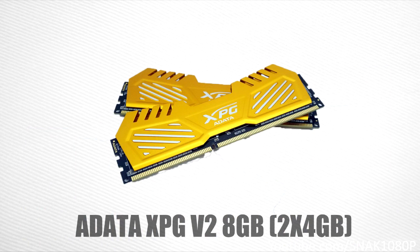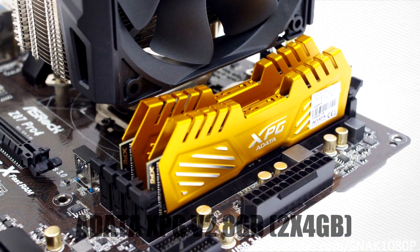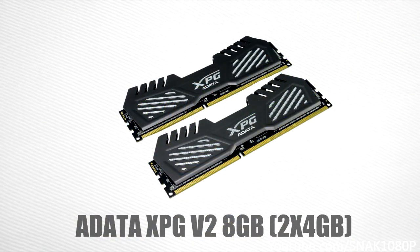For our memory, we'll be using two 4GB sticks of Adata XPG V2 1600MHz RAM. This RAM is rated to run at 1600MHz and is easily overclockable thanks to its large heatsink. I went with two 4GB sticks as I felt 8GB is going to be the standard for the next few years, so there won't be a need to upgrade. Dual-channel memory performs better than single-channel, but if you'd like the option to upgrade later, you could go with a single 8GB stick. Both options will run you about $75.